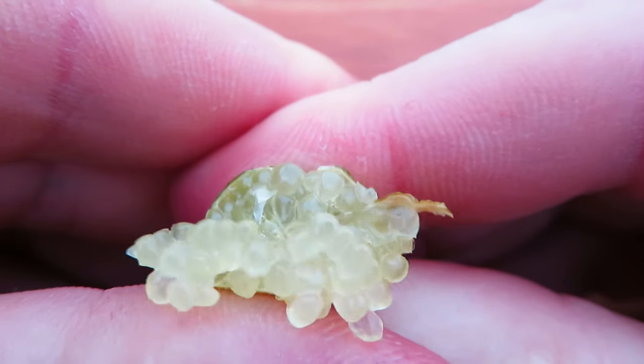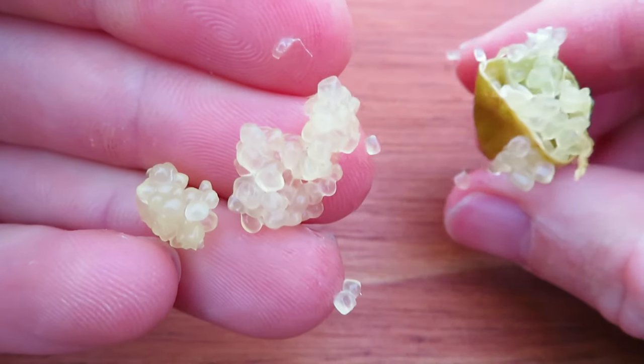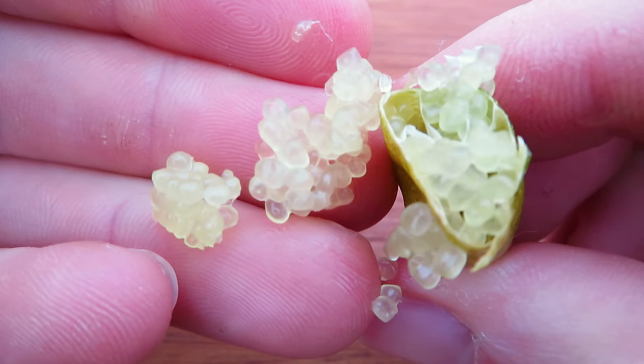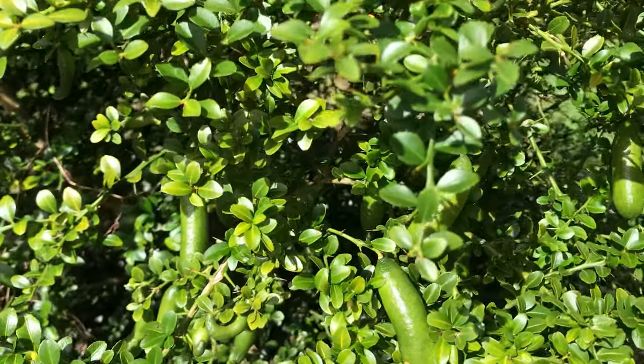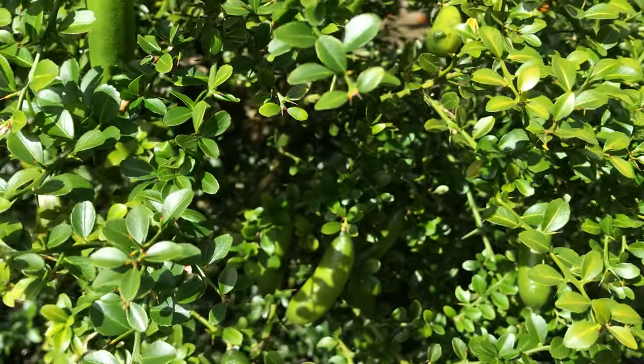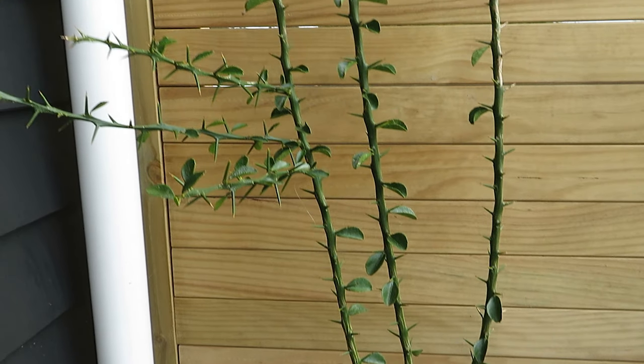That pretty much does it for growing finger limes in containers — I hope that's helped you guys and maybe inspired you to have a go yourself. They're really interesting-looking citrus — the leaves are so tiny in comparison to normal citrus and these little spines on them are pretty gnarly, but kind of cool. If you're interested in other unusual fruits, check out some of my other videos. Subscribe if you want to see more in the future, and hope you have a good rest of your day — see you in the next one, bye guys!